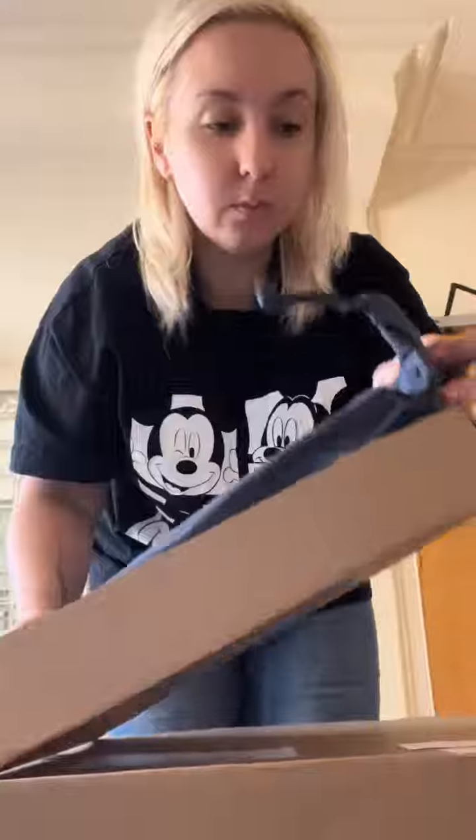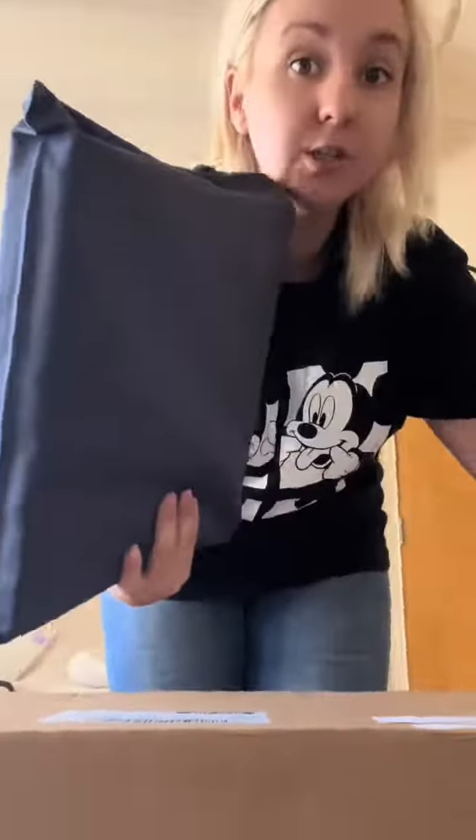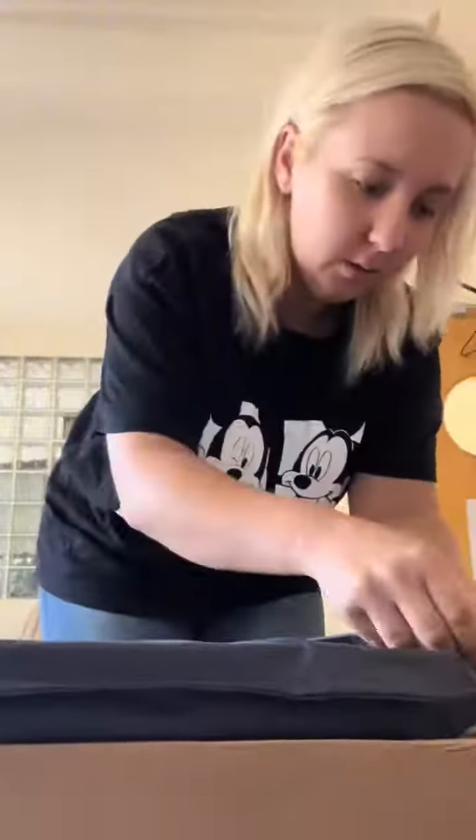So this is one of our albums in a lovely dust bag. I've not seen these yet, so this is going to be my first time seeing them as well. Let's have a look.